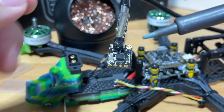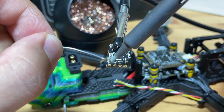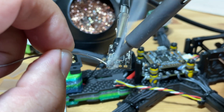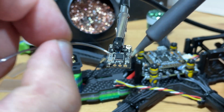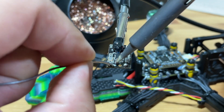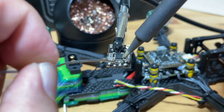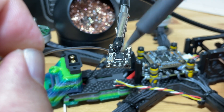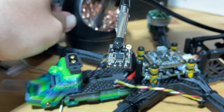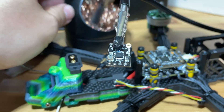We're going to wet the iron a bit. Next, we are going to start putting some solder into the solder holes. A little bit too much — that's okay, fix it and clear it up.